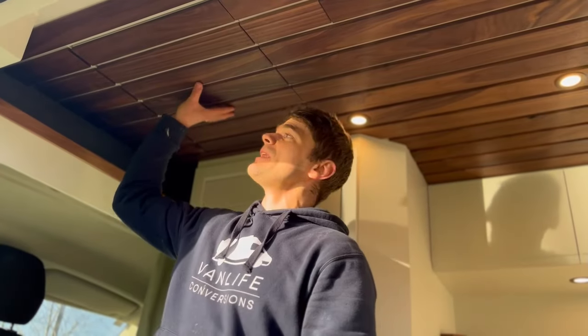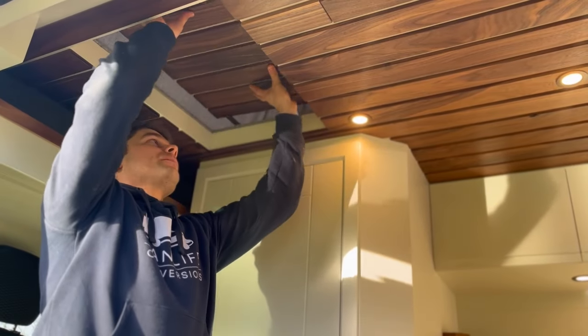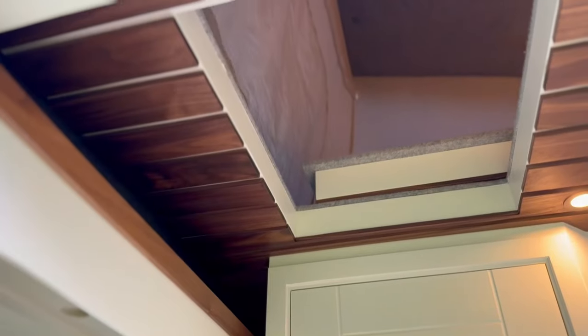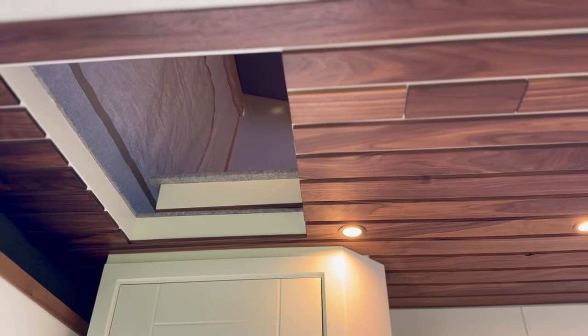To turn this into a 4 berth camper van, what we've added on the top is a pop top, and we've also included a hidden hatch using our signature slatted wood ceiling. This is nice because it blends in and you just lift this up and you've got access to the pop top. Stored behind the driver's seat is the telescopic ladder which is used to gain access to the pop top — I'll show you how that works now.